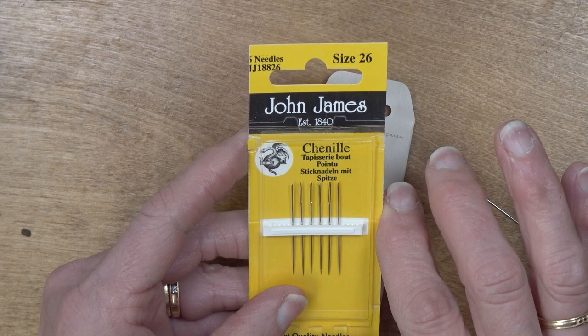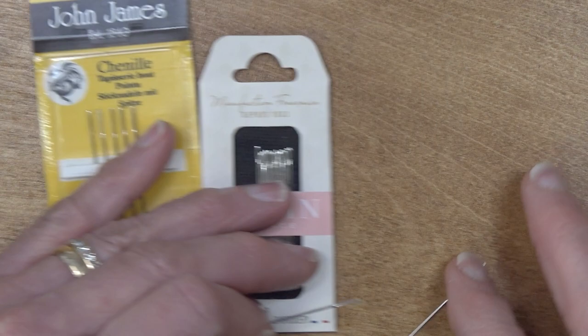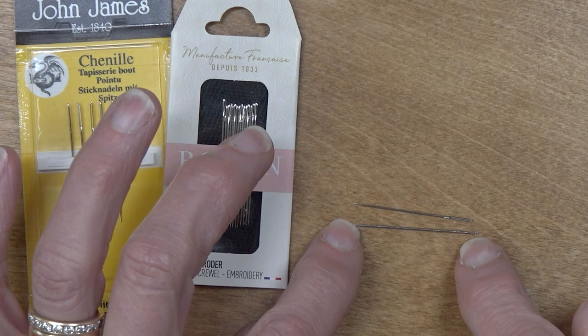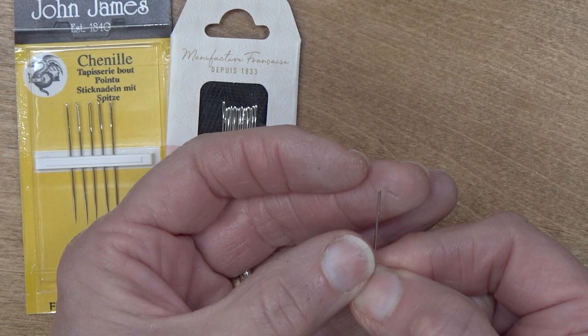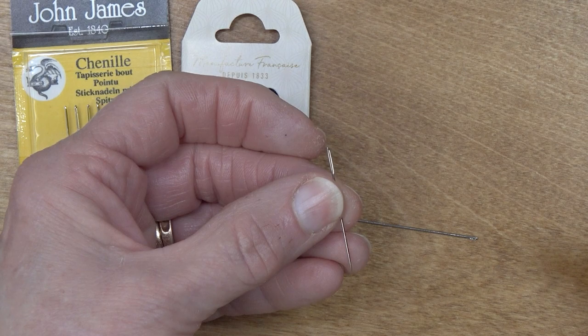The John James size 26 chenille needle is a really nice needle. What I love about it is that, like the number nine Crewel needle, it's not particularly long. In fact, it is shorter than the Crewel needle and not really thicker than the Crewel needle, but it has a really lovely long eye which makes it easier to thread when you're using thicker threads.